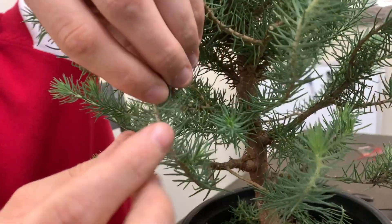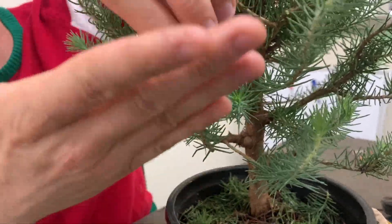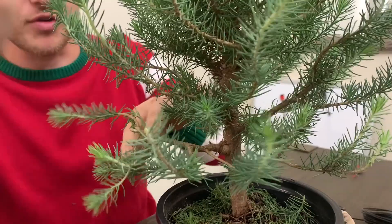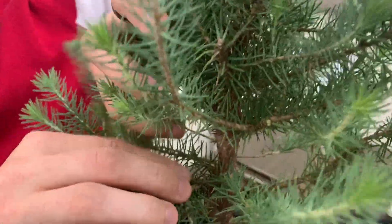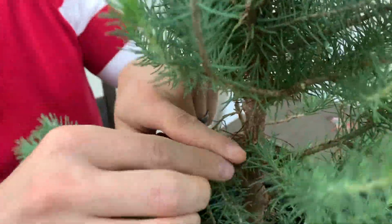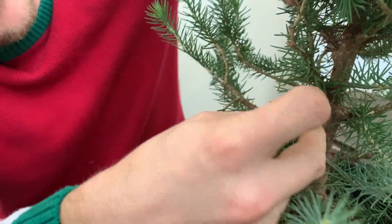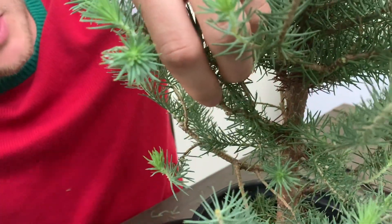What you want to do is clean out the bottom of the branch — remove all the needles that point downward — so that it looks nice and clean and flush when we place the branches. I'm also removing all branches that grow straight up or straight down. On this branch, for example, it's very congested — there's a branch on the inside that's not needed, so we're going to remove it. You can just use your fingers to pull the needles out.